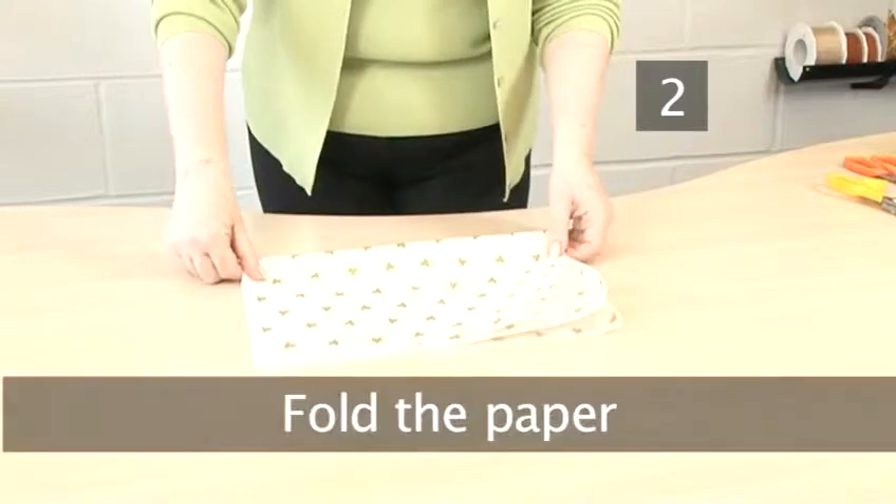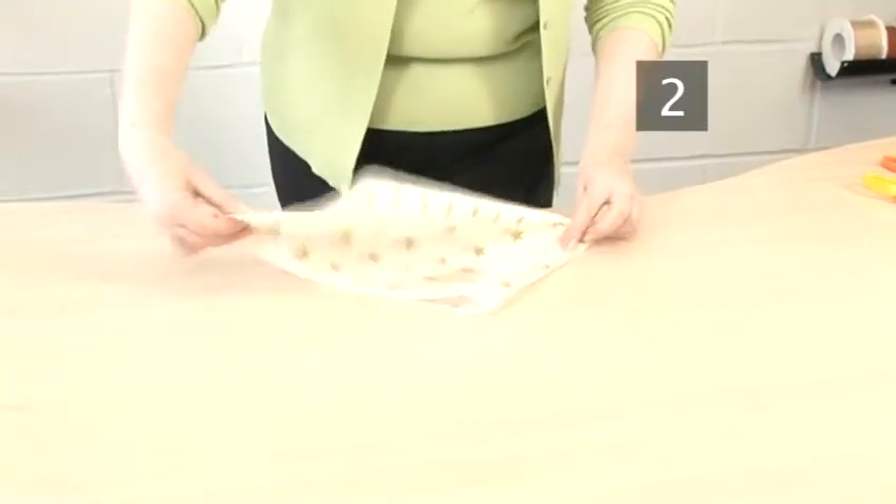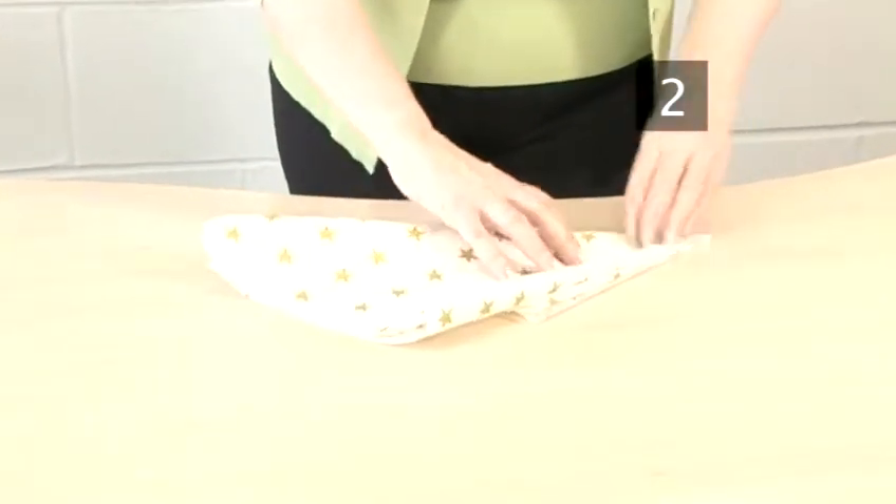Step 2: Fold the paper. Fold the handmade paper in half and in half again. Then fold it diagonally to make a cone shape.